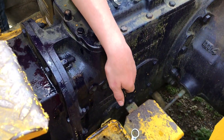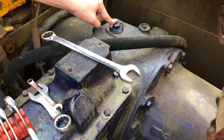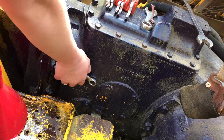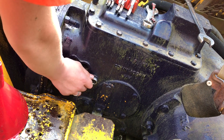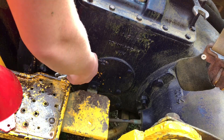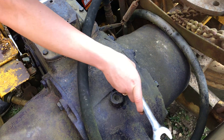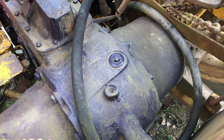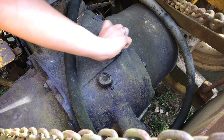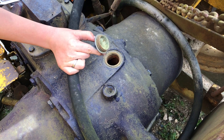Now we're going to take out this sight plug and the cap up here to fill it up. This is a 5/8 bolt and we're going to go ahead and take out the sight bolt. This is a 7/8 — let's go ahead and take it off so we can fill it. Now it's opened up, let's go ahead and start adding the fluid.